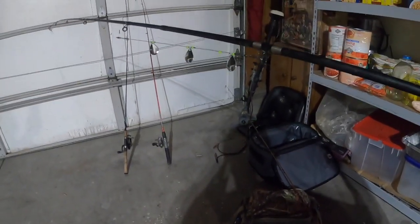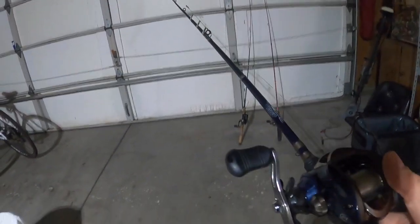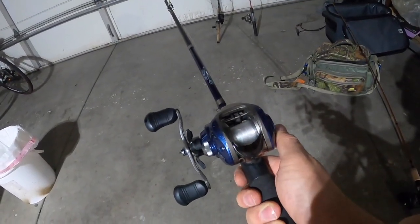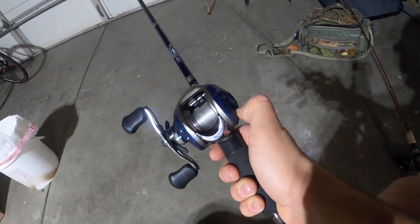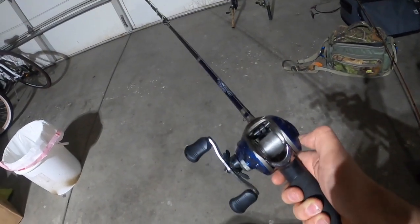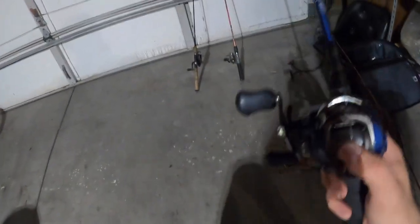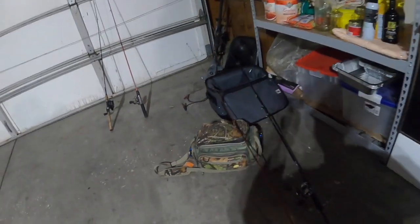Number three is the same setup as the first — shiners, weight and all that — but I hate baitcasters. I can't cast them and I've always tried. So what I do with these is open it up and just let it go and troll with it. This becomes my trolling rod, works really really good, goes really really far. You can see all the line on there.